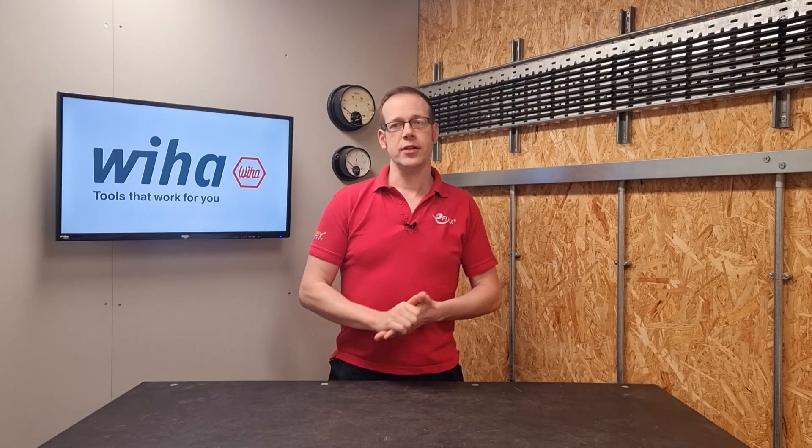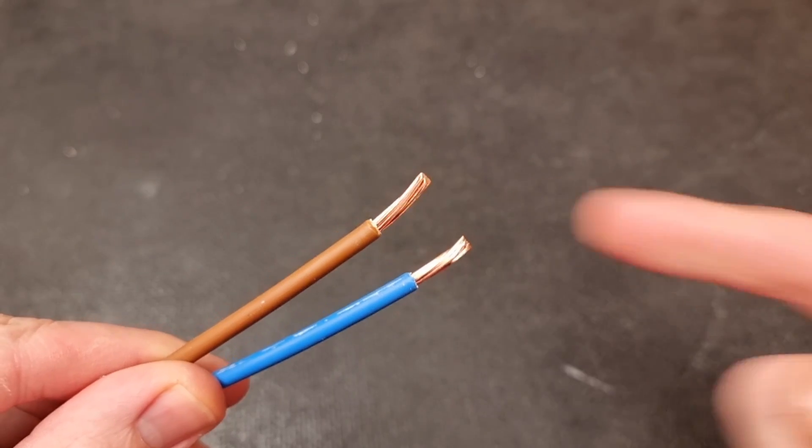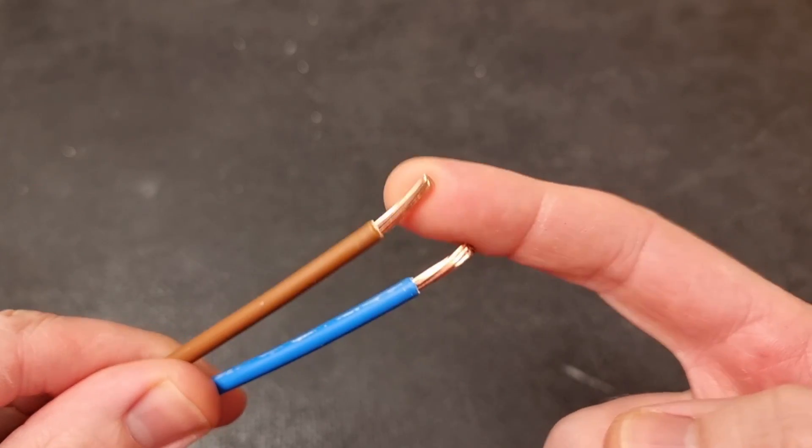Just as a quick reminder, a Class 2 conductor is one that has large individual strands — for example, like a 6mm twin and CPC cable for a cooker.